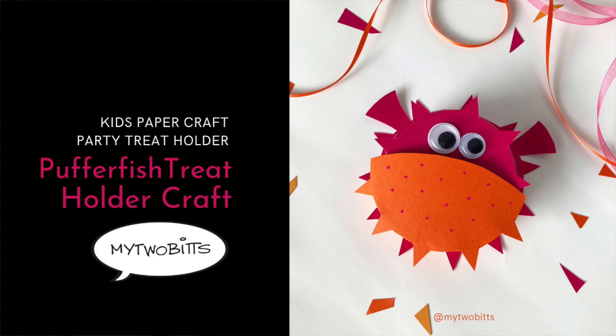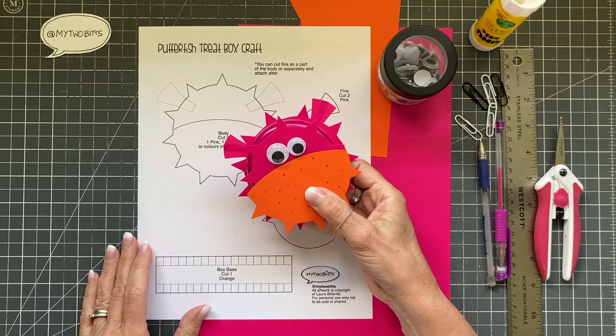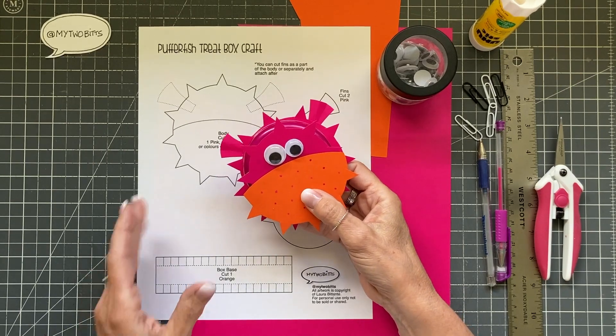Hi, my name is Laura Batante. This is My2Bits and today we're doing a Puffer Fish treat box craft.